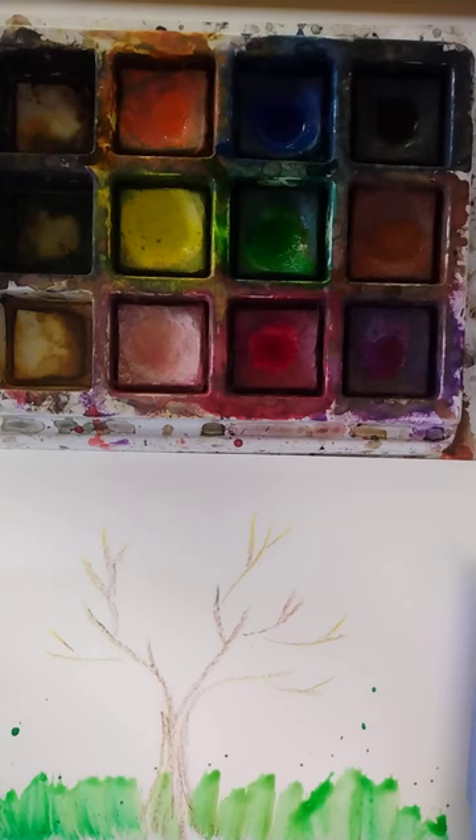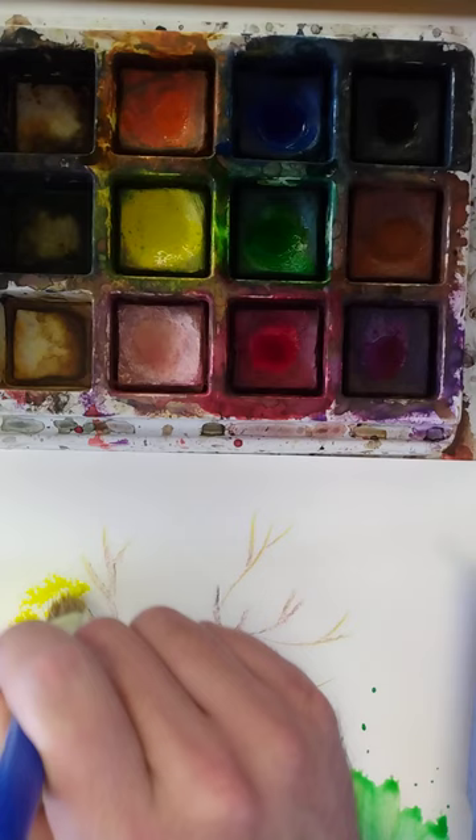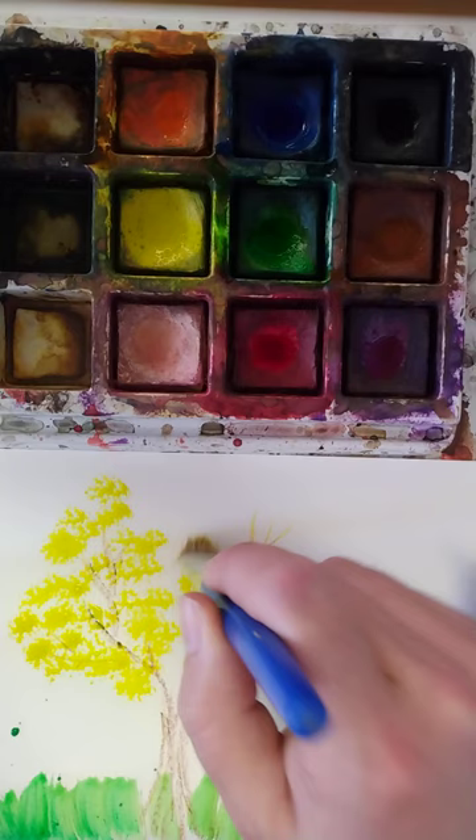I'm going to clean my brush out and wipe the bristles — or as I say, wipe your feet — so it's not too wet. I'm going to start with some yellow and just dab up and down here. I think some leaves might be coming in. I'm kind of letting the texture of the brush show through.